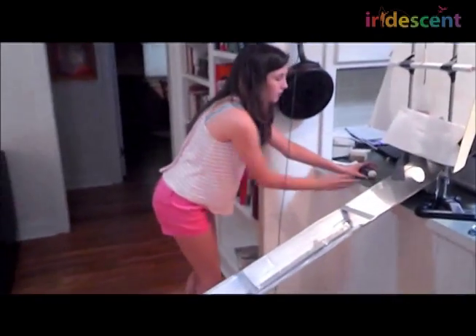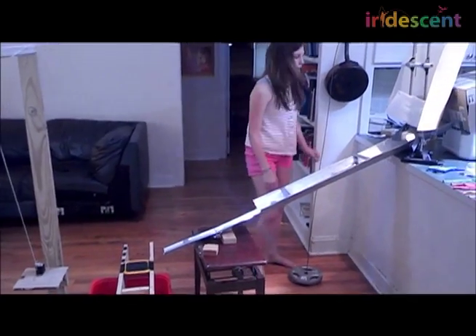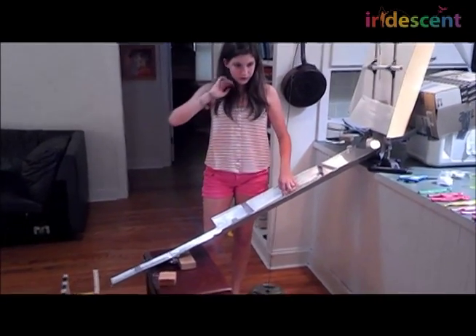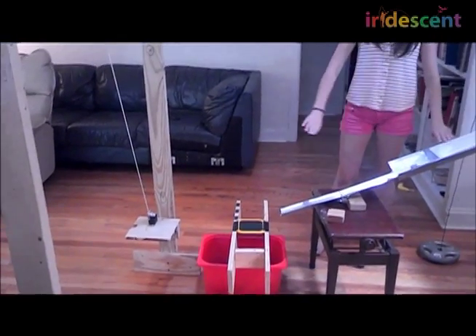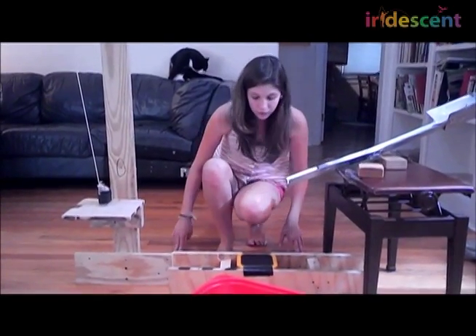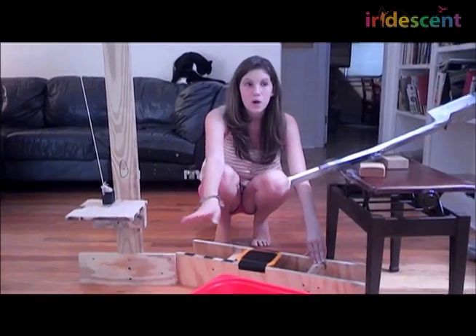The track kept on moving, which made it even less likely that the whole thing would work. So we taped down the track. Also, when the ball would roll down, it was really wiggly, so we put some tape on it and tried to smooth it out. To cut down on the distance the marble had to travel, we raised it up higher. This base would also move a lot, so we put a weight on it.